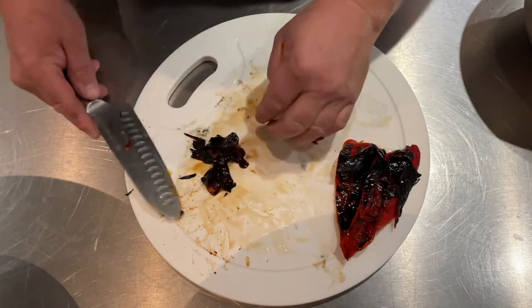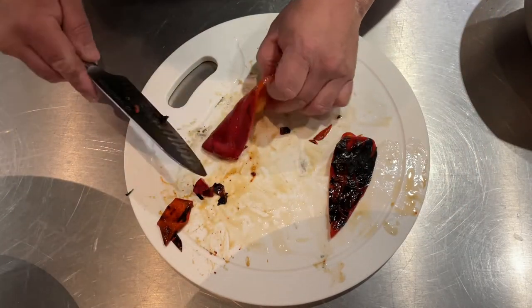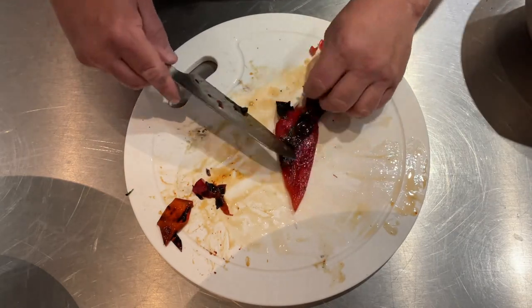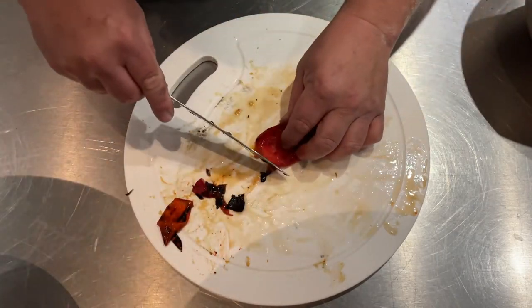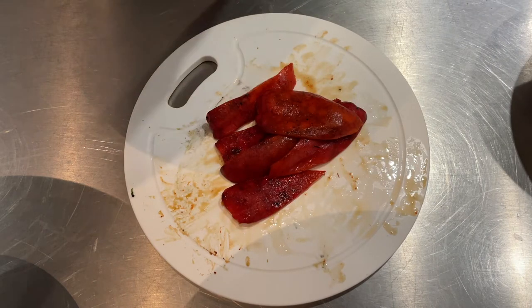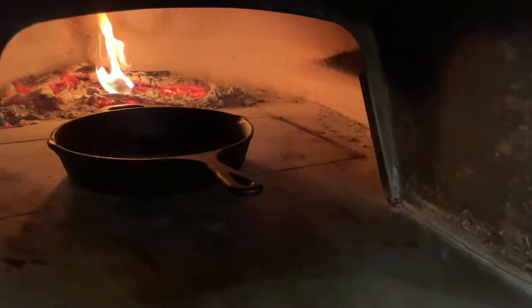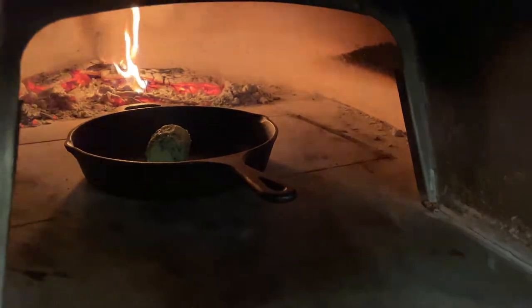These smoked sweet bell peppers are going to fit beautifully in this roasted vegetable dish accompanying the beef. Just scrape away — it all comes off nice and easily — and you'll have this lovely rich sweet red pepper which we shred into strips to go with the vegetables. Now you've got all your ingredients ready to roast. Melt some watercress butter in a nice cast iron pan — you can do this in your home oven or on the barbecue too.